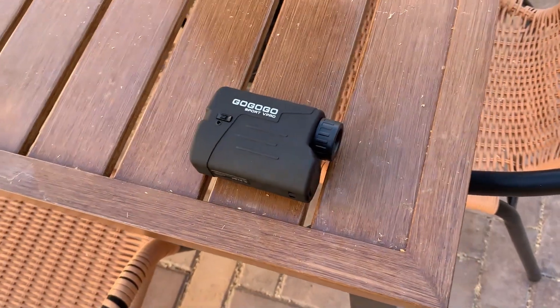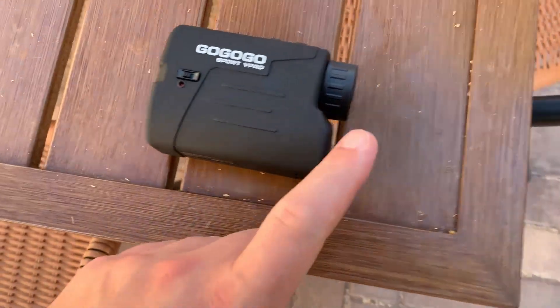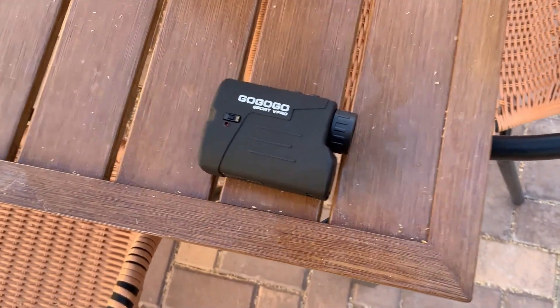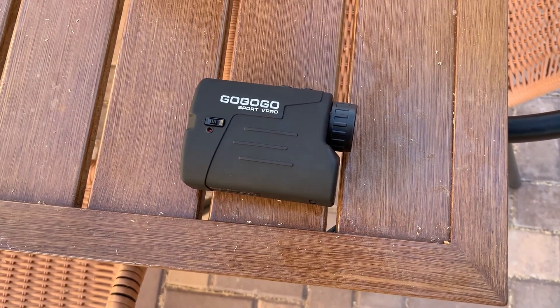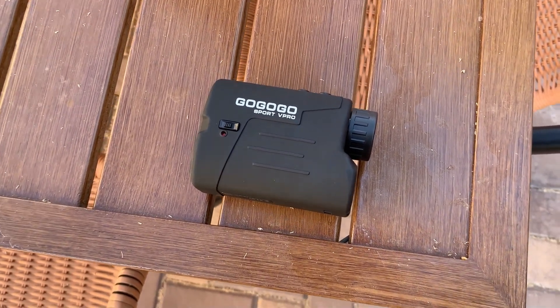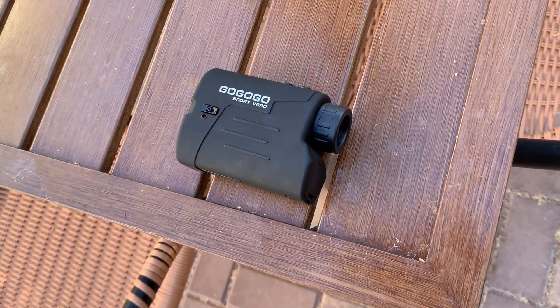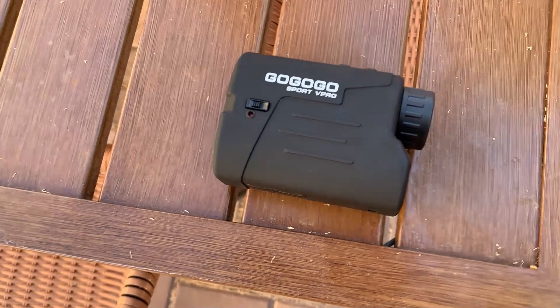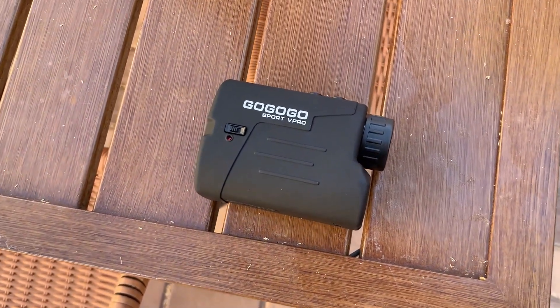As much as I love this thing, the one thing you should know before buying is that it doesn't come with any caps on the lens. You want to be really careful not to put your fingers on it — I've slipped a few times. You just have to use the microfiber cloth it came with to clean it. I wish they'd included lens covers. But other than that, it's a really good product. We definitely give it our recommendation and hope that you enjoy.